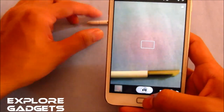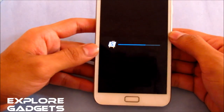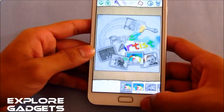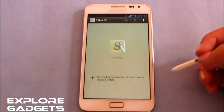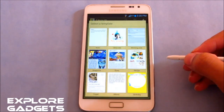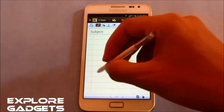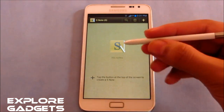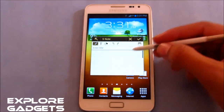Paper Artist is working fine, as you can see. S Note is also working fine with no crashes or issues. You get all the S Pen functions working correctly.